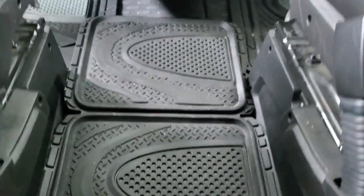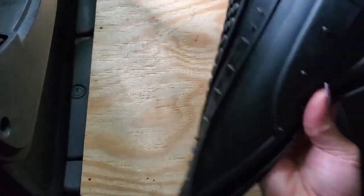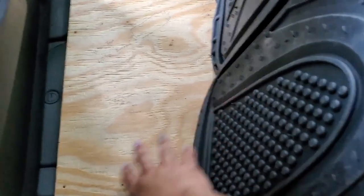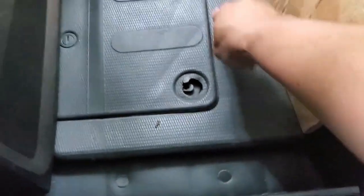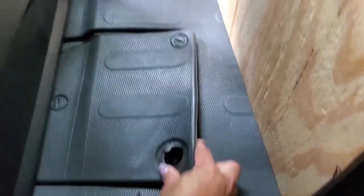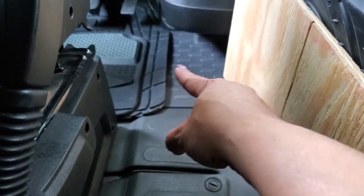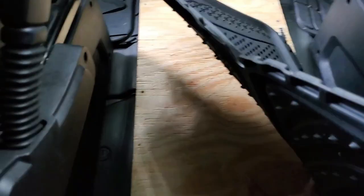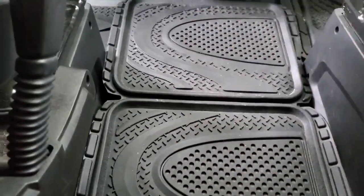Up front here I put in these rubber mats, because the Ram ProMaster original mats are very soft. Underneath this rubber mat I put down a plywood board for extra support. Right here is my gas tank, and underneath that panel is the battery compartment. It runs along underneath the driver's seat, so I just put this piece of plywood down for support when I step from the front to the back.